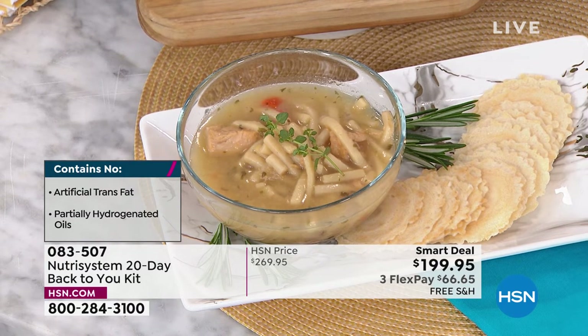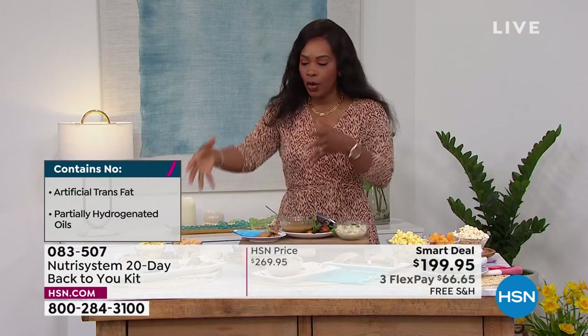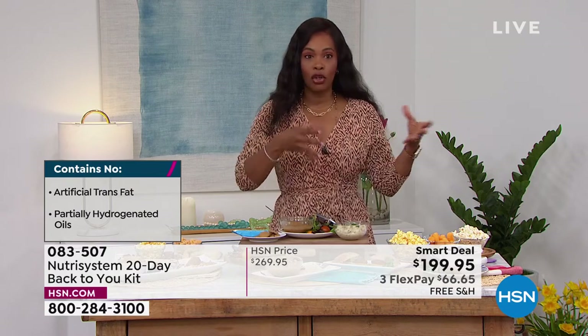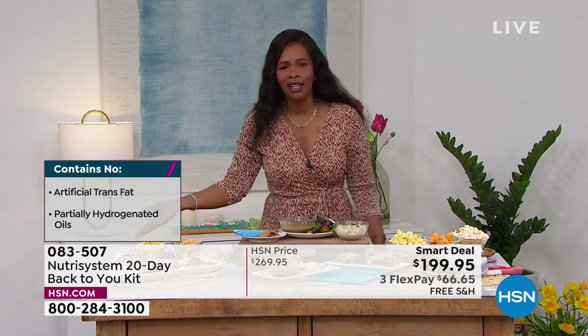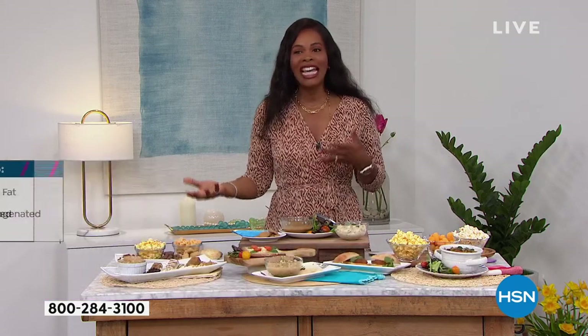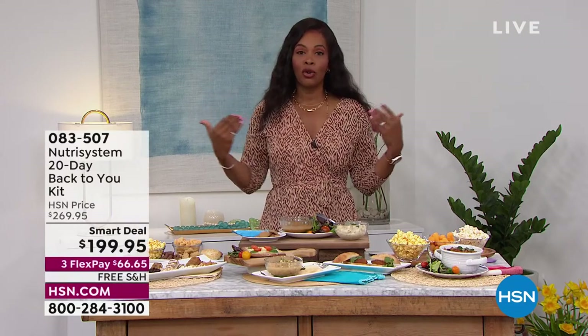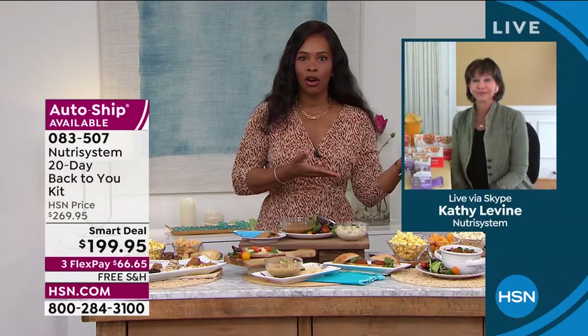Let me ask about carbs, because some folks are thinking 'I wasn't supposed to eat carbs' or 'I wasn't supposed to have dessert.' That's where the confusion comes in when we're trying to do it ourselves. Let's talk about good carbs versus bad carbs. If you put someone on nothing but protein, they will last about five days because they will miss the noodles, the potatoes, their yummy favorite carbs and sweets.